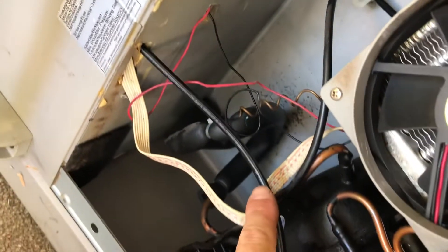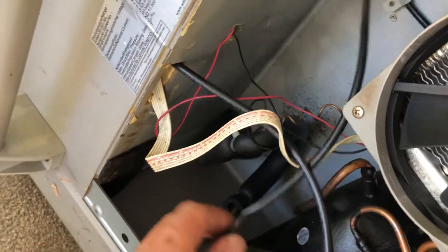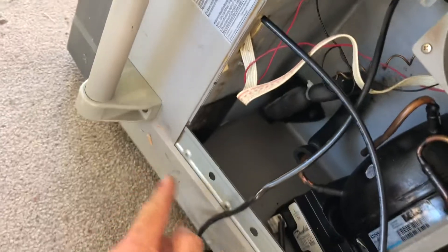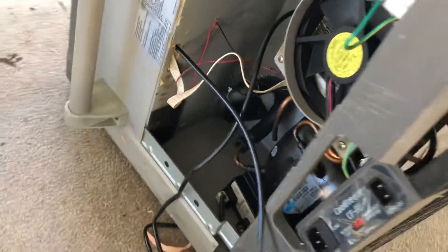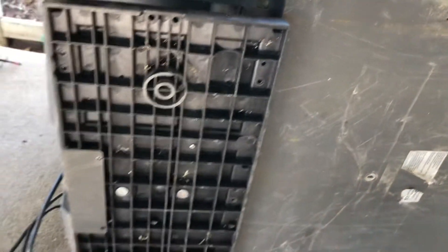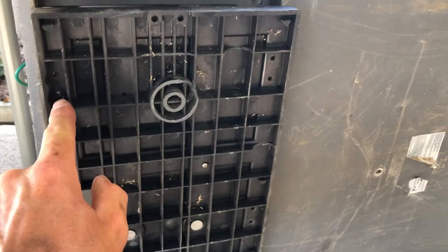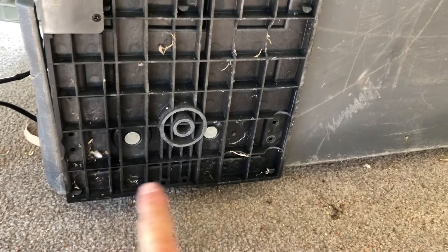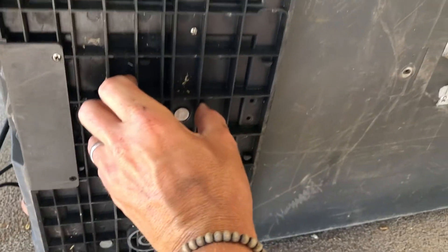That runs down there — this is the old one I'm taking apart now. It runs around to a p-clip through there. To start, pull this cover off — there are just three screws either side, piece of piss. The tricky bit is getting to the actual sensor itself. I've already partly dismantled this, and you can see there are screws there, there, and there. This section will pull out.